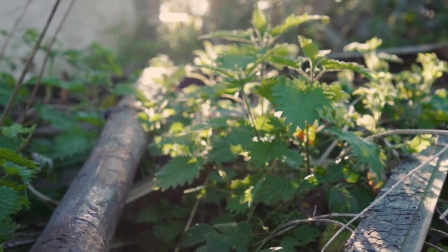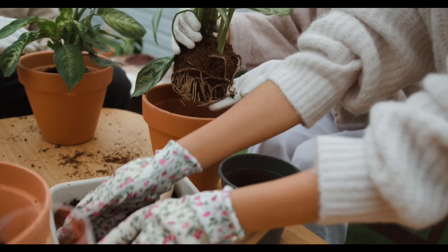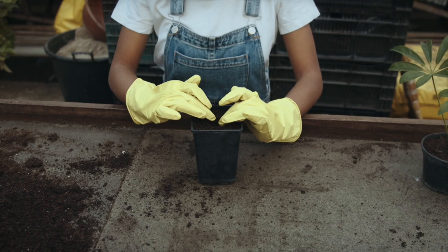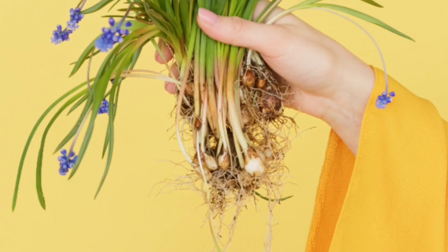The second type is natural, which includes everyday ingredients such as honey, aloe vera, willow water, cinnamon, and even coconut water. These natural boosters are safe, eco-friendly, and perfect for home gardeners.